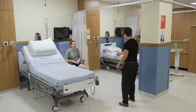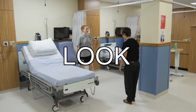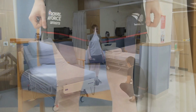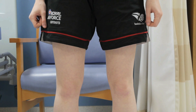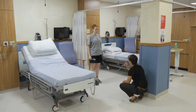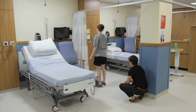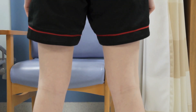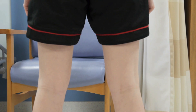Ask the patient to stand up and expose their legs to the mid-thigh level. Begin the examination with inspection. With the patient standing and facing you, look for normal symmetry in the quadricep muscle bulk. Note any genu valgum or genu varus alignment of the knees. Ask the patient to turn around and inspect from behind. Look for normal muscle bulk in the hamstring muscles. Note any fullness or swelling in the popliteal fossa which might suggest a Baker's cyst.